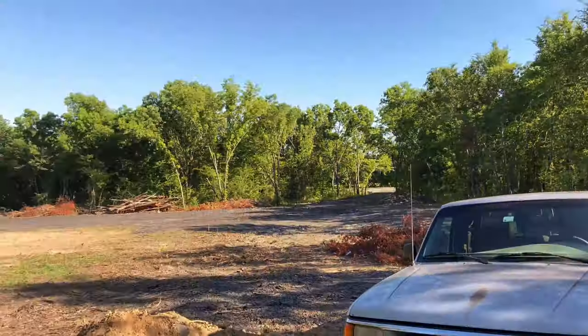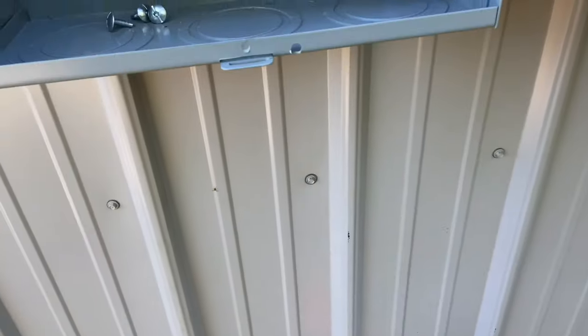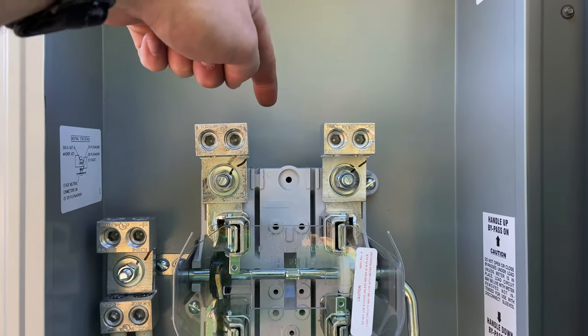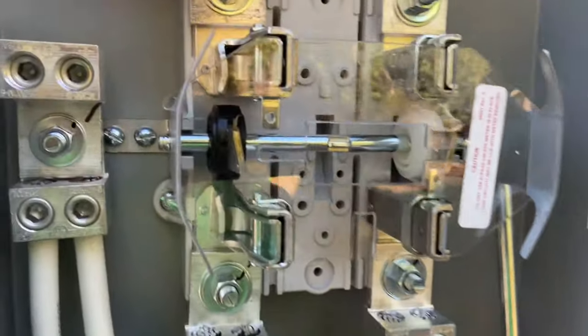So I showed you two wires going to the shop. Incidentally, the power company — you can see their flag — they're going to come up with conduit from the bottom and go up to the top of the meter. On meters, the power company always comes in from the top, and you come out from the bottom — that is the way of things.